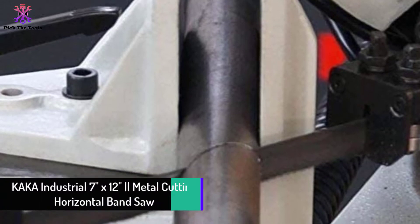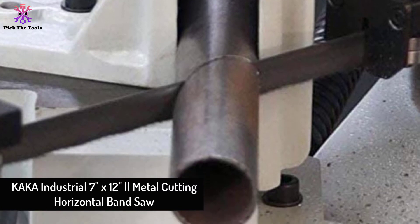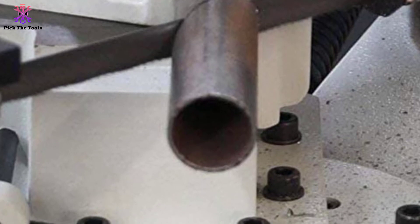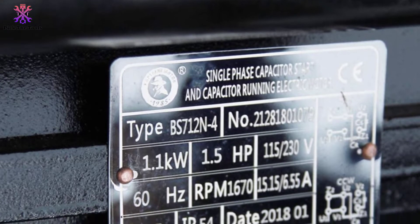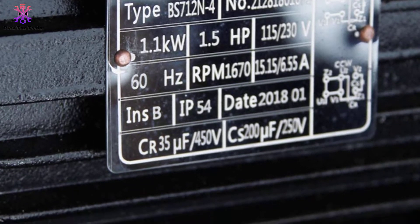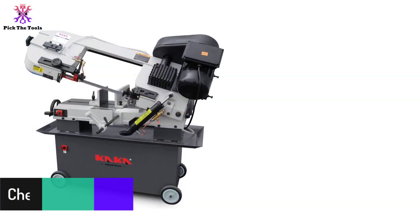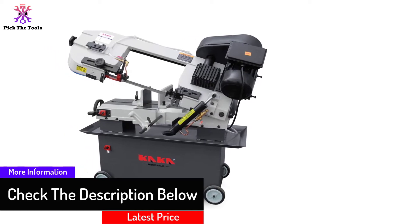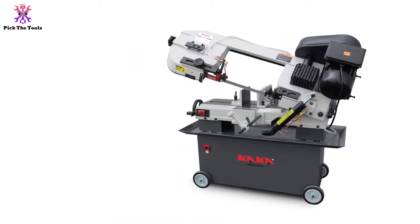At number 4, we have the KAKA Industrial 7 by 12-inch metal cutting horizontal bandsaw. This high-end professional unit offers dual voltage performance — 230 volts and 115 volts — at single phase. From KAKA Industrial's electric-powered series, it provides four surface feet per minute settings for various material types, including 86 SFPM for bronze and steel and up to 260 SFPM for aluminum and plastic.